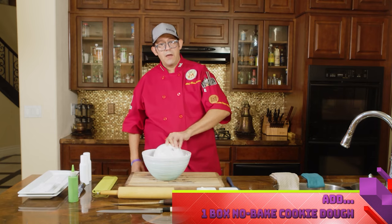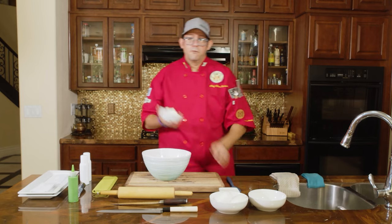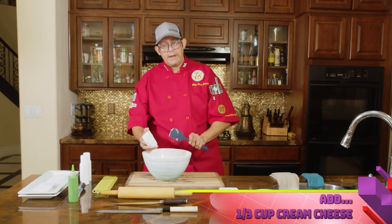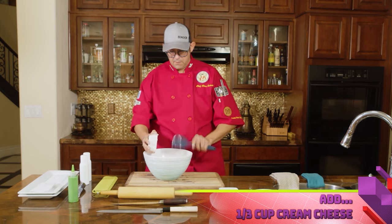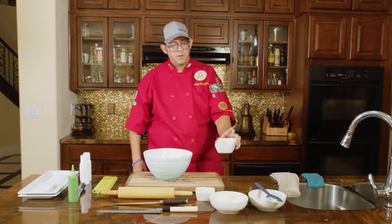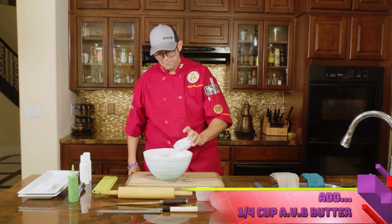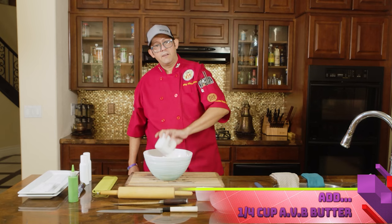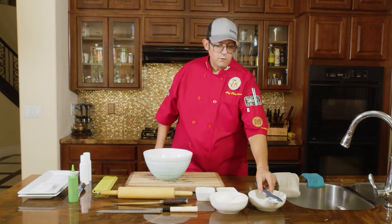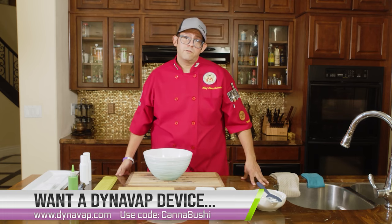We're going to go ahead and put that right in there, and grab our Philly cream cheese — one third cup — and add that to our mix. What I have here is some AVB butter that I created using my Magical Butter machine. It just makes everything nice, simple and easy. Now we're going to take it to the microwave and go ahead and microwave it.